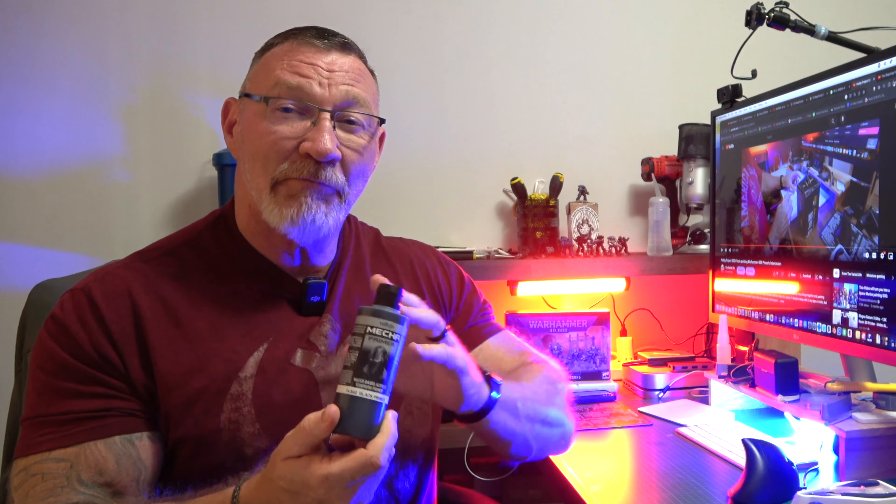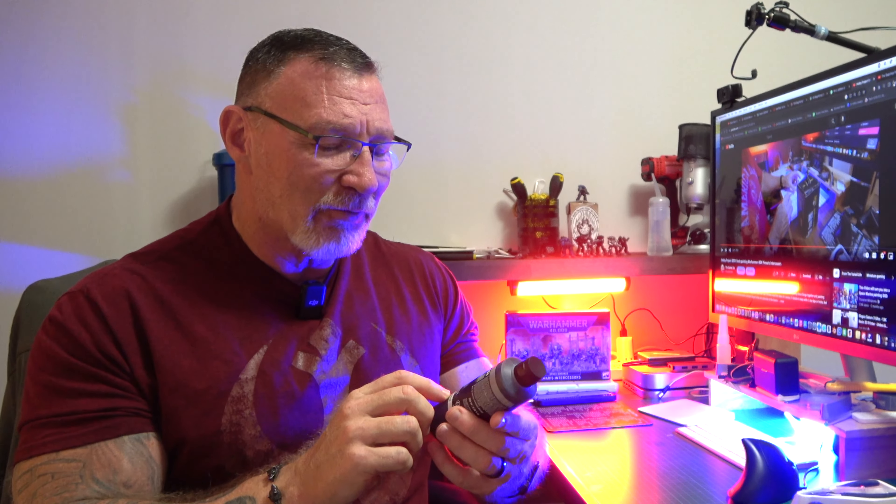We're going to take a look at some Vallejo Mecha Primer in black and compare it to the Krylon when we paint some other parts — even without using an airbrush, because this is airbrush primer. You will see there is a huge difference between the two. I just want to thank everybody for cluing me in that Krylon is not the way to go.